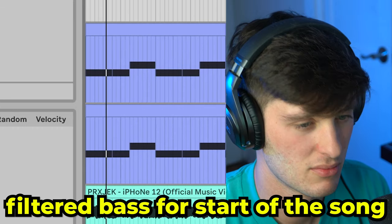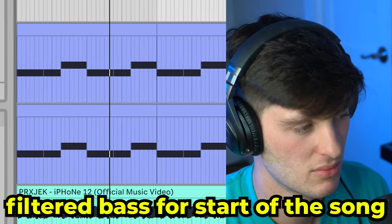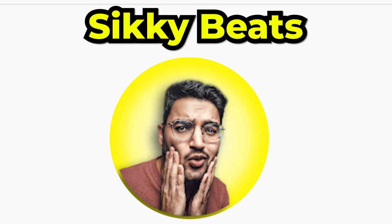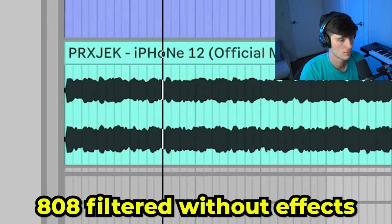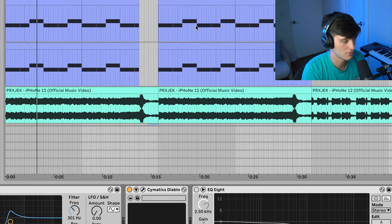Next we're going to go over the bass. I thought it'd be kind of cool to open up the song with a filtered-type bass. We got a couple of different layers here — first we got the Sicky Astro 808. Shout out to Sicky, dude makes sick stuff, make sure to go cop some and show them some love. Here's what it sounds like dry, and then I just started processing it to make it really nice and beefy. I added some FabFilter Saturn with the console drive.